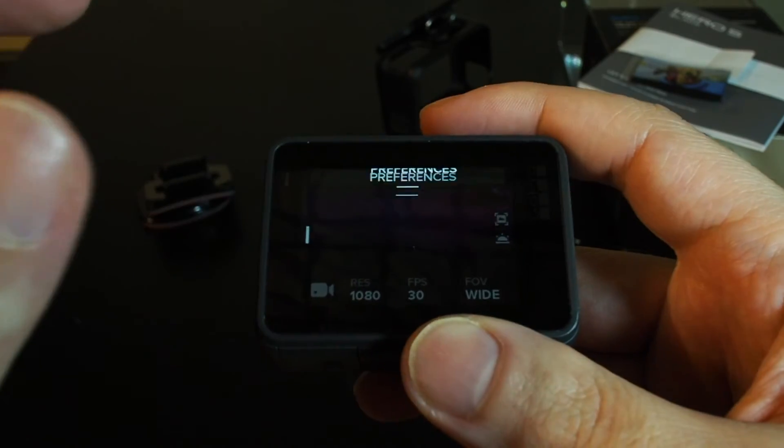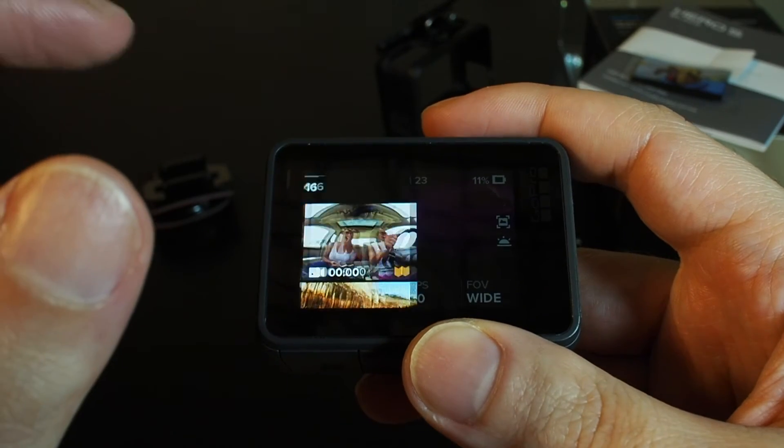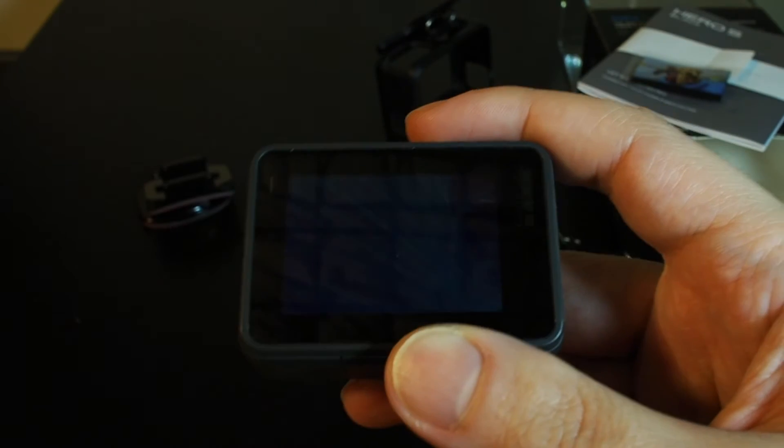To find the preferences, swipe down. Media, swipe left — it pops out. Exit: swipe down to return to the main screen.